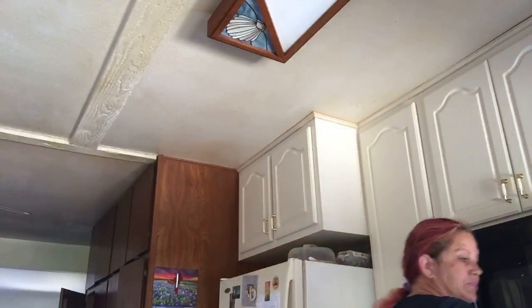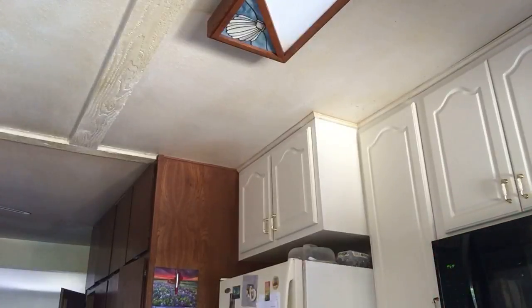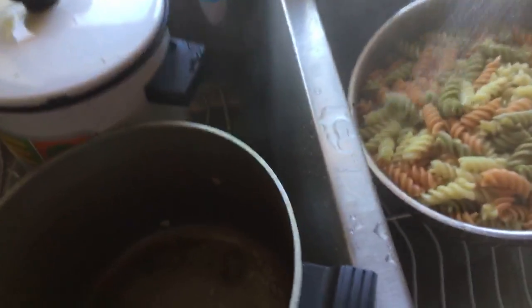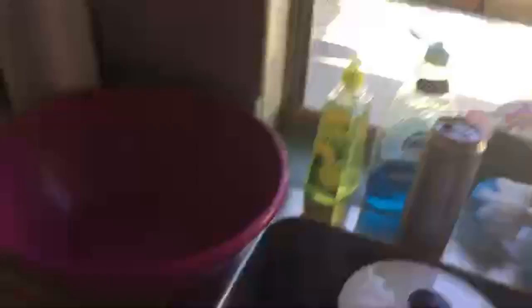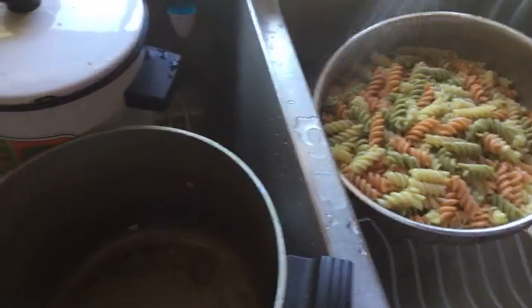So I'm going to put my noodles in and cool them down. We are going to cool down the pasta. Remember, I have a tomato I need to use. I'm going to cool this down.